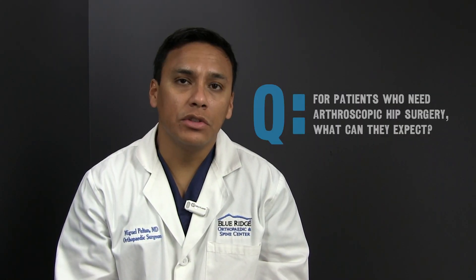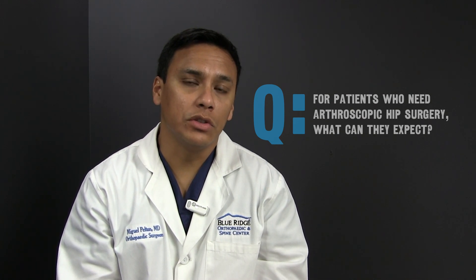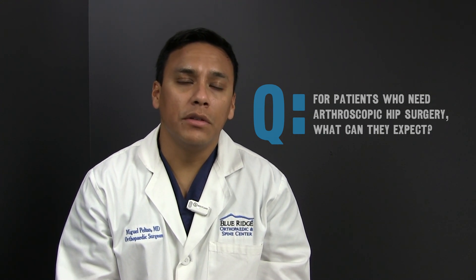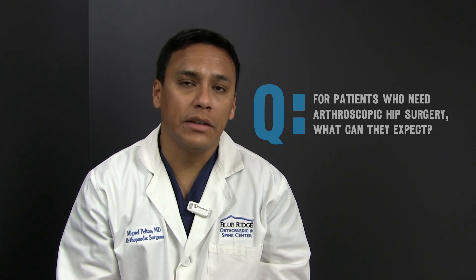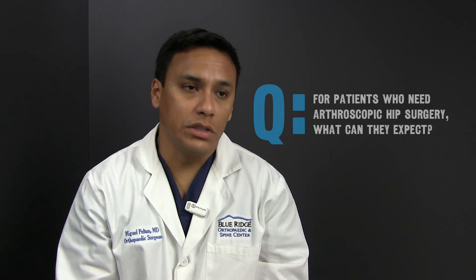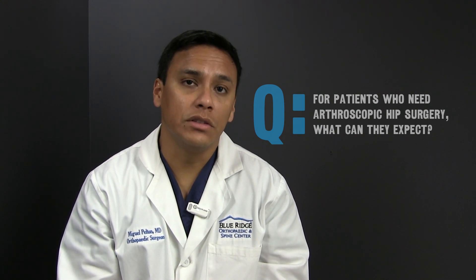Arthroscopic hip surgery is performed generally with two or three small poke-hole incisions around the hip, about two and a half centimeters long, mainly on the outside of the hip joint, and they heal very well. Everything is introduced from the outside in, and these small incisions allow us to put a small camera inside the hip joint. Once we get access, we bring all our instruments in from the outside, such as a shaver device, suction device, or different types of devices used to fix things inside the hip joint.